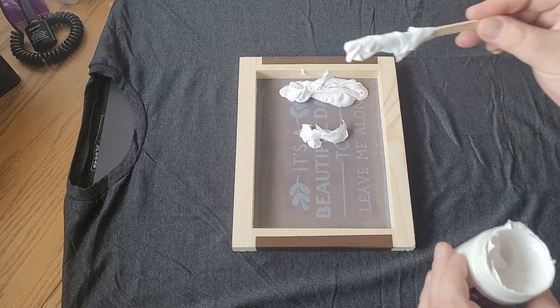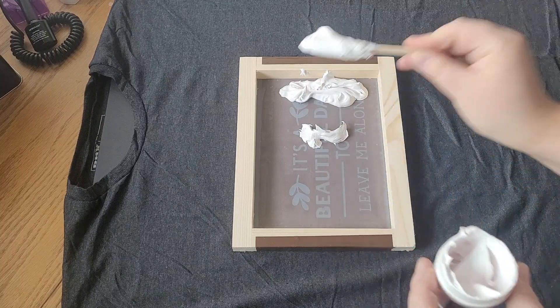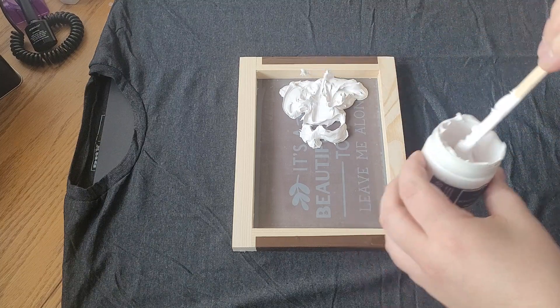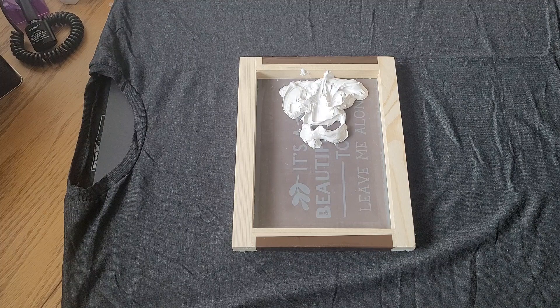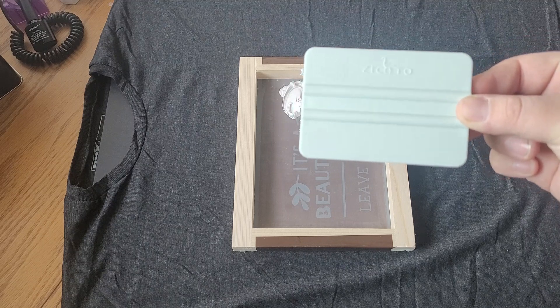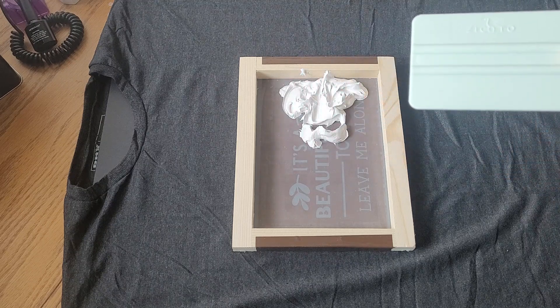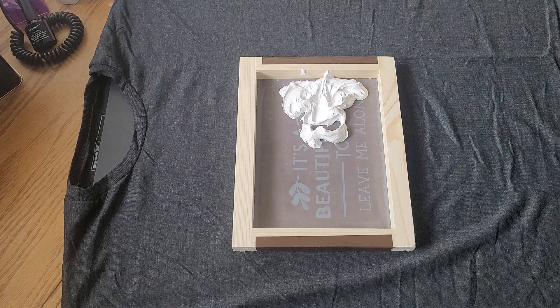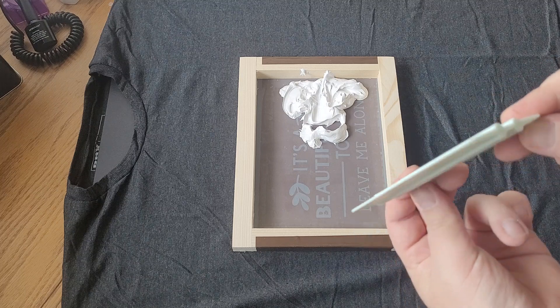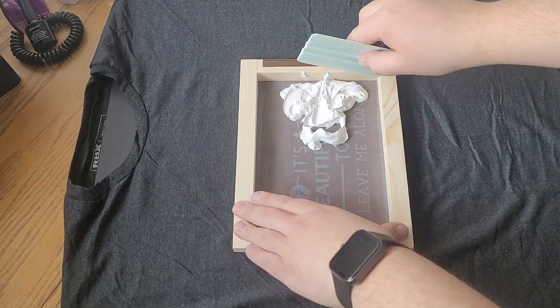Let's see how this turns out here now — she brought a fair amount on here. In this case, I'm actually using a scraper they got in a Cricut cutting kit. No sharp edges, let's see how it works.